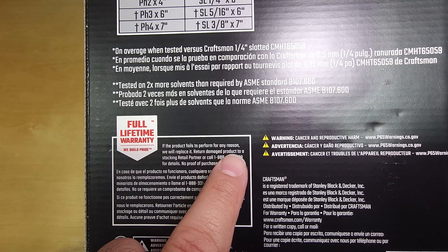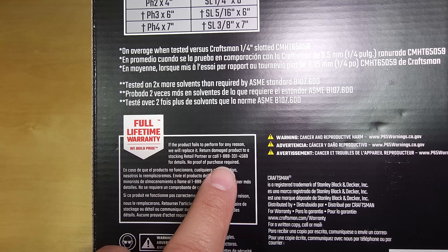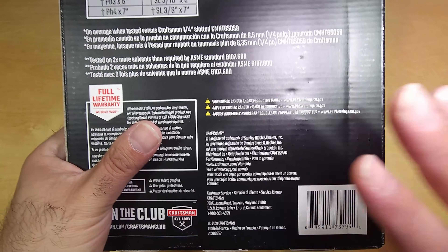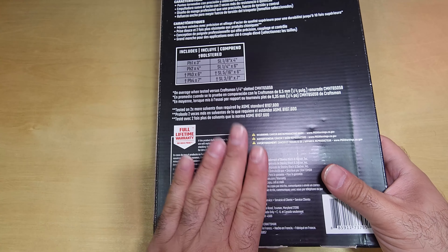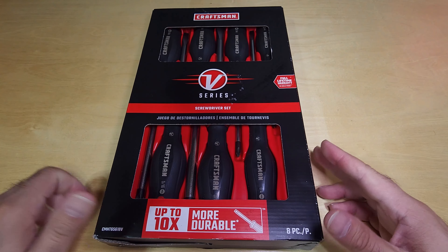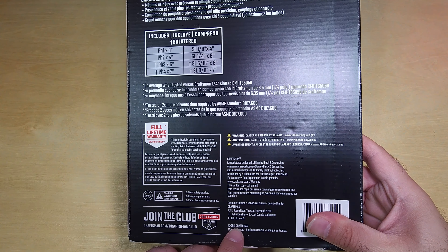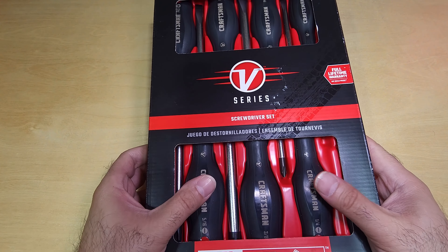For warranty, it says return damaged product to a stocking retail partner or call the listed number — no proof of purchase required. This set is made in France as of 2021. I got it shipped from Lowe's, so they may have shipped from older stock. If you pick one up in a store from a holiday display, the year will likely be 2023 or 2024, but this is an older-built product — same thing though.